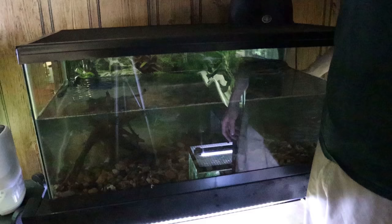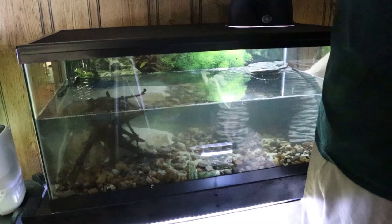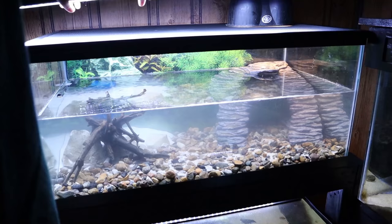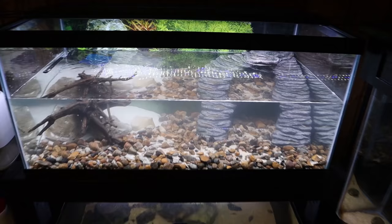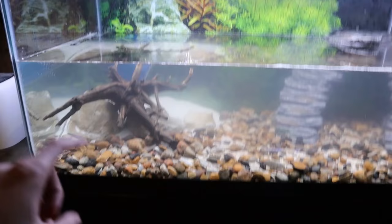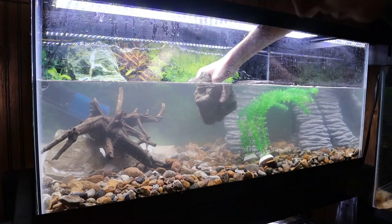Now we're getting the screen lid on to see what it looks like with the lamps on — and yeah, that looks nice. We'll probably eventually get a stronger LED strip to go over the top. It's looking pretty good but I think it could use something else — like a rock right there, maybe a plant behind it. I definitely want to put some plants behind this driftwood.